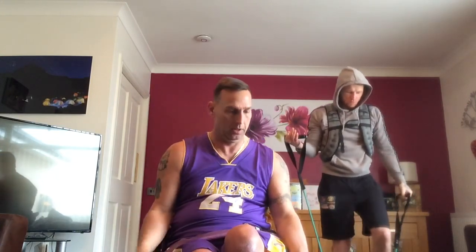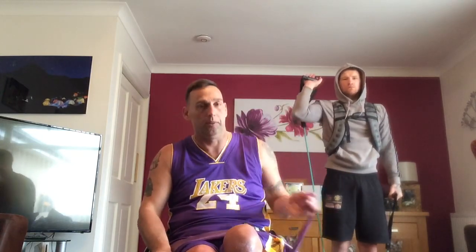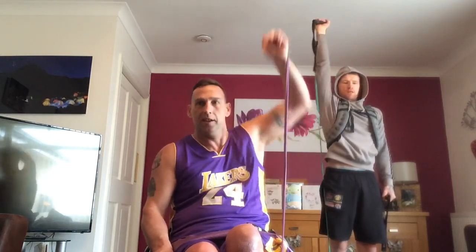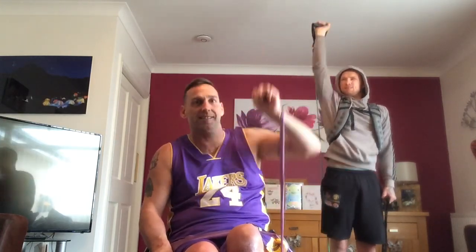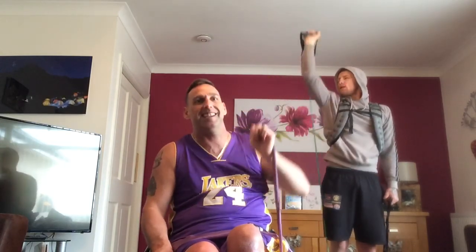Swap it around. Get your resistance right. Straight up and around. 1, 2, 3, 4, 5, 6, 7, 8, 9, 10, 11, 12, 13, 14, 15, 16, 17, 18, 19, 20.